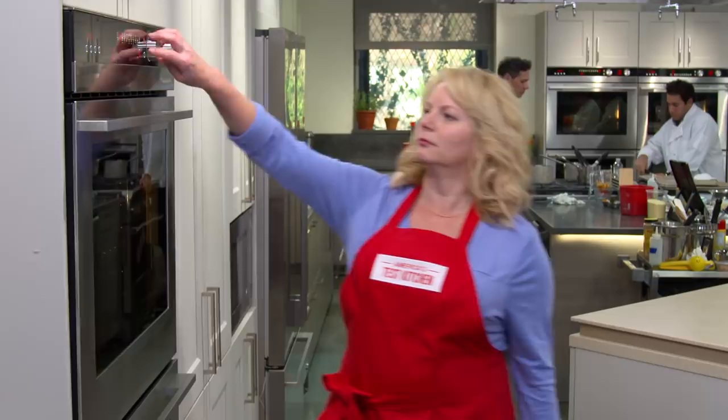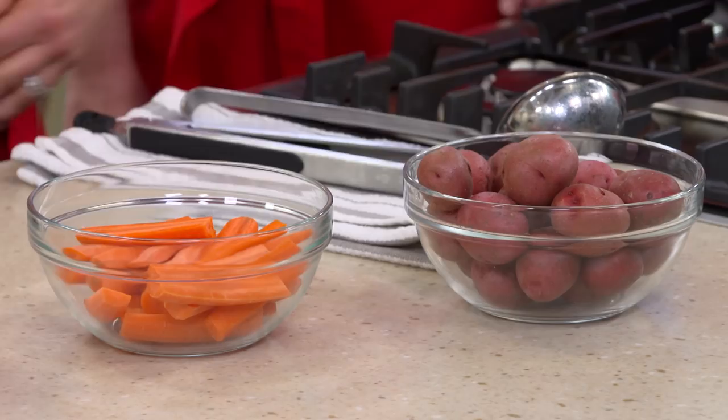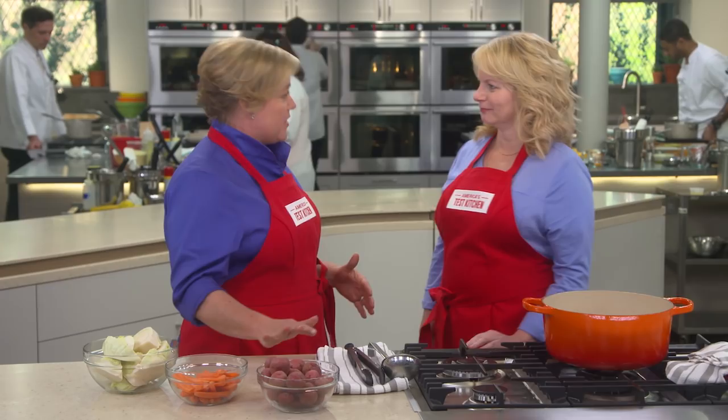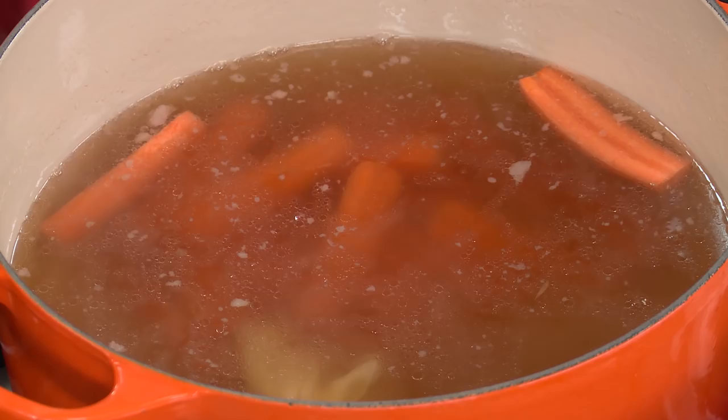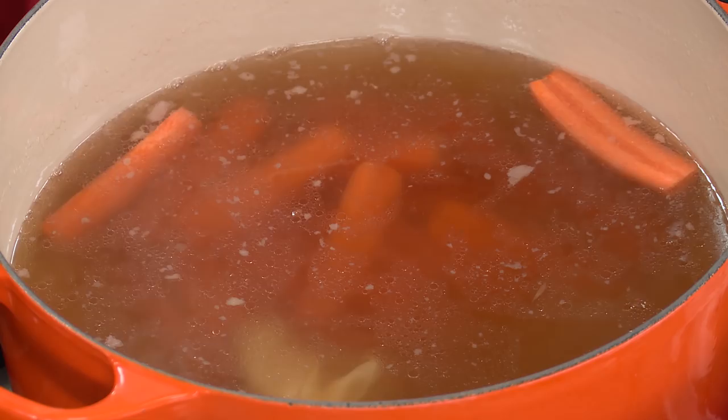With that beef staying nice and warm in the oven, it's time to turn our attention to the vegetables — the classic ones you serve with corned beef: potatoes, carrots, and cabbage. Cabbage cooks much more quickly than the carrots or potatoes, so we're going to add six carrots and one and a half pounds of little red potatoes to the pot first. We'll bring it up to a simmer, turn the heat down to medium-low, put the cover on, and let it cook for about seven minutes.